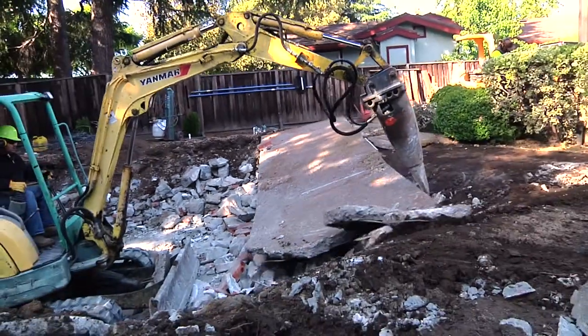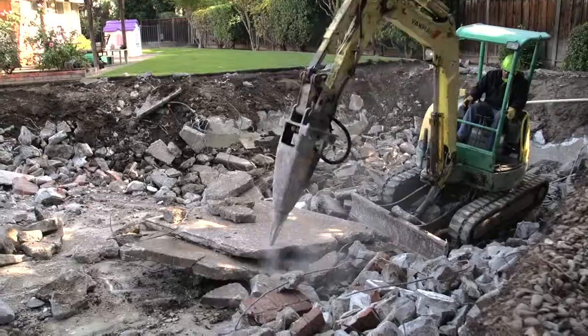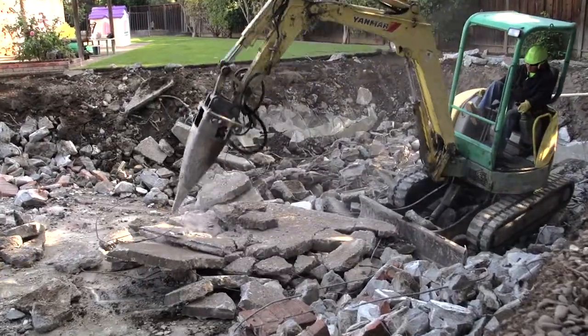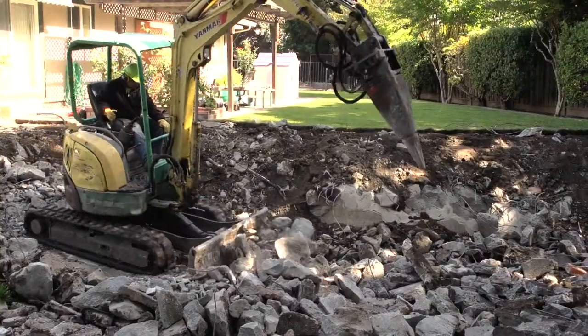After the sides of the pool have been broken down, you have the option of breaking up and burying the pool deck. We break up the rubble into small manageable pieces and organize them throughout the bottom of the pool.